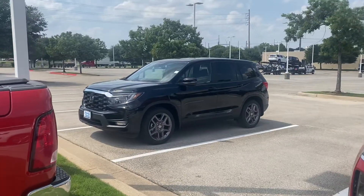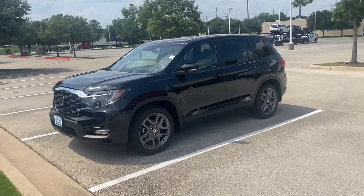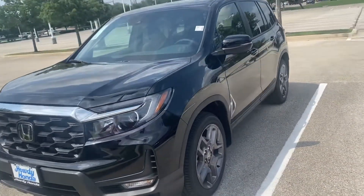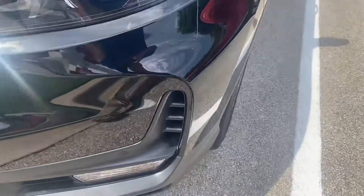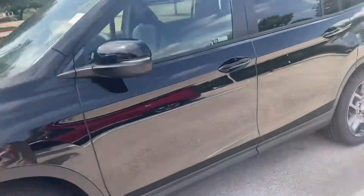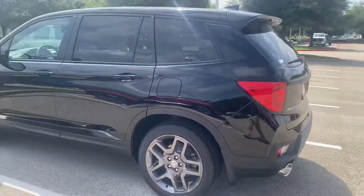Hey, Ted, Tom, it's Brad — turning into a videographer. This is the EXL Passport aggressive trim, with a vented grill here for gas mileage. This is the black version of it, and I'm gonna cruise on over to the white version.